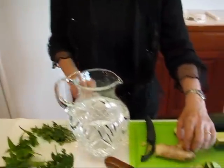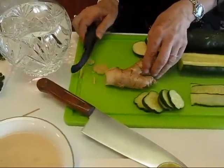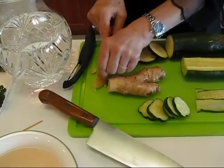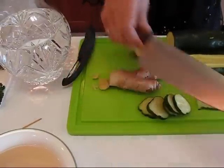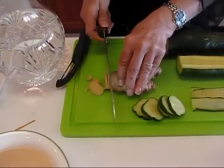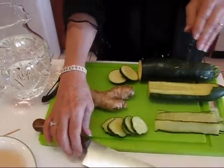Back here I have ginger, which will just add a little bit of delicate flavor. I have a couple of pieces. I've used some already this morning, but just take your knife and slice off as many pieces as you feel like you want to put into your spa cooler.